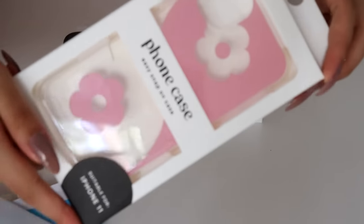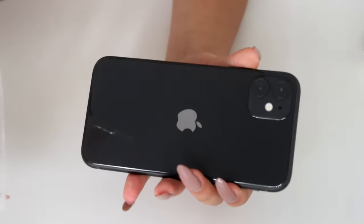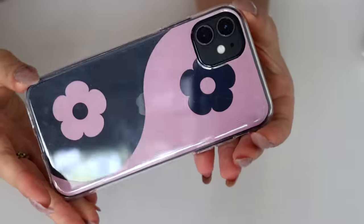All right, last thing to do — phone case. Look at it, it's so cute. Oh look at it, it's so cute. Okay, I think it's about time I turn it on because you know, we've just been dressing her up.